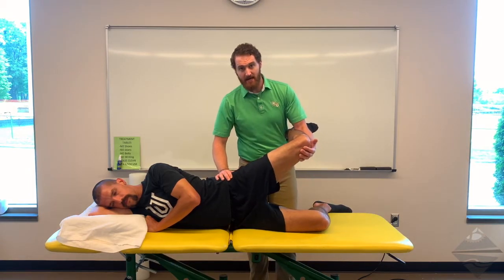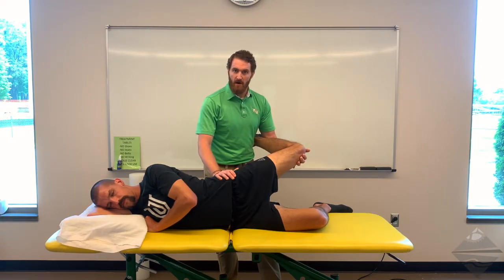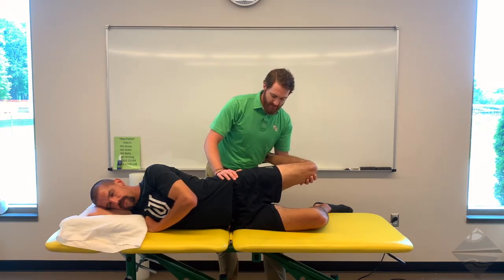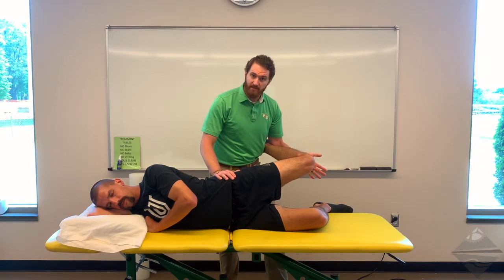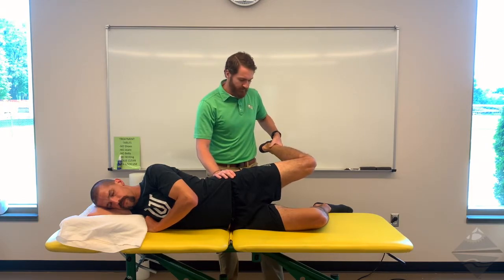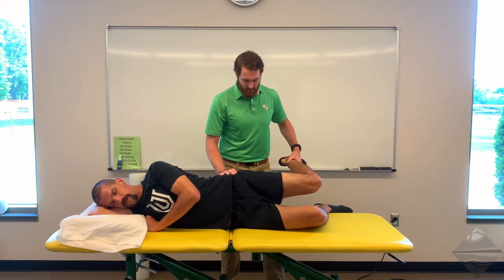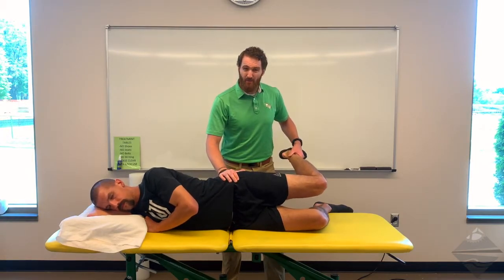We're going to abduct and extend the hip to about 10 or 15 degrees of extension. At this point, we allow the hip to passively drop. If they can get to horizontal, the test is considered negative. If they are above horizontal in this position, the test is considered positive. You want to maintain control of the foot and ankle but allow the hip to really relax. If the hips roll back, the patient is easily able to achieve that motion because they're now in hip flexion.